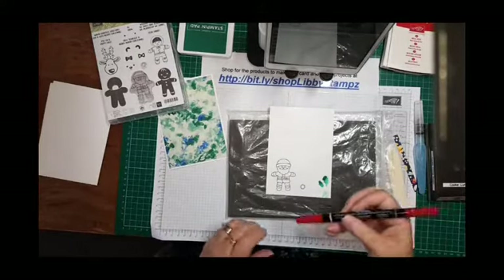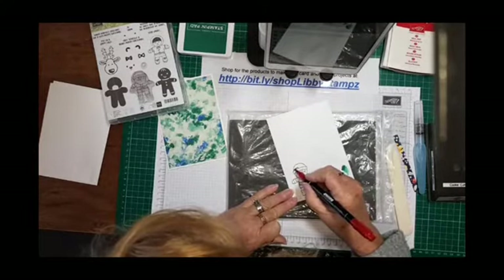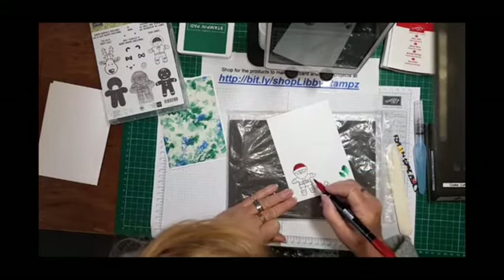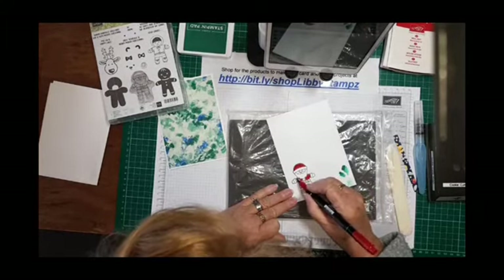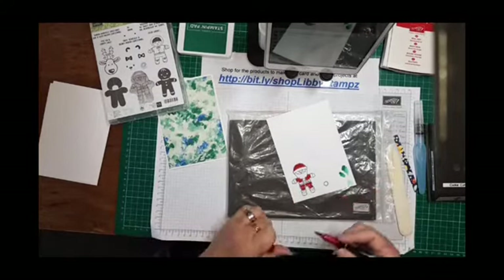Today I'm just going to color with the stamp and write marker, so I'll quickly color Santa in. I've failed at coloring since kindergarten — 40 years of teaching didn't help! Stamp and blends are great; I should have used one of those. I'll go back and fill in the other bits in a minute.